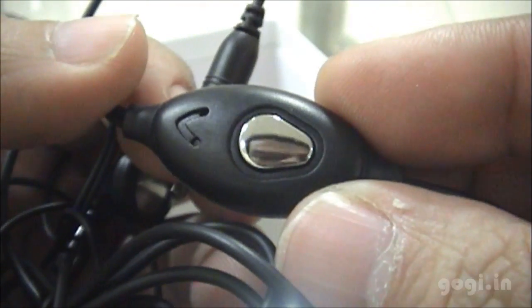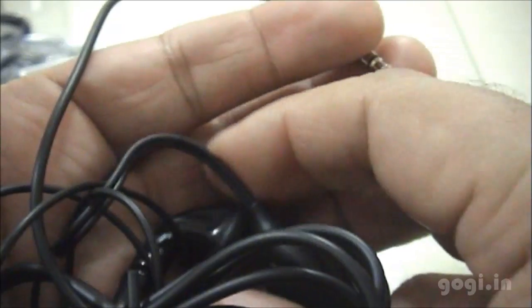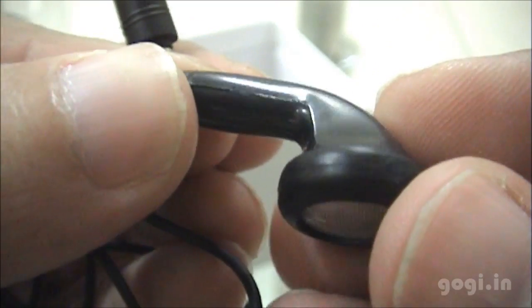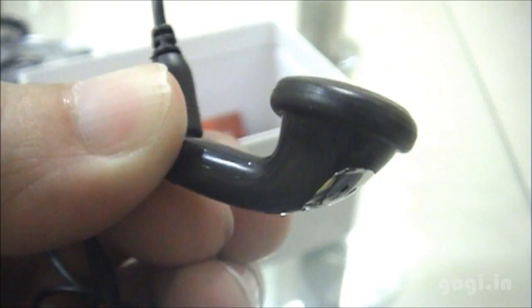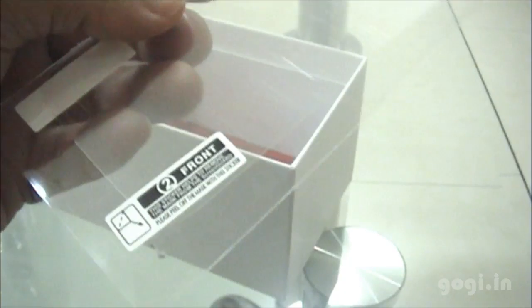This one looks a bit different — a weird design with the call button and the mic. This is how the ear plug looks; it seems to be of good quality. Also included are the user manual, the warranty card and service center list, and a free screen guard.